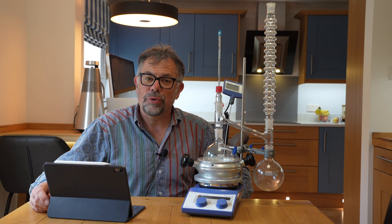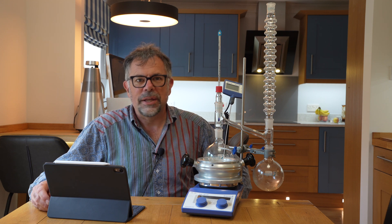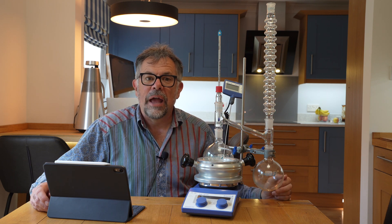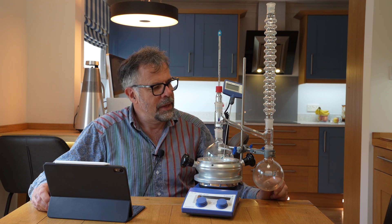Welcome to Ascent. My name is Martin Fordham and today I'd like to tell you about our condensing distillation adapter. Condensing — you may already be familiar — is an air condenser that works as well as a water condenser.